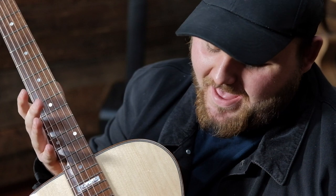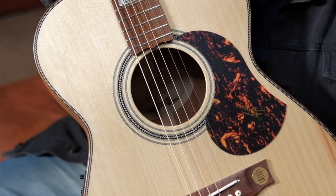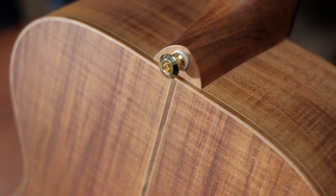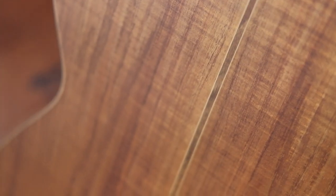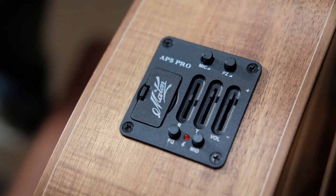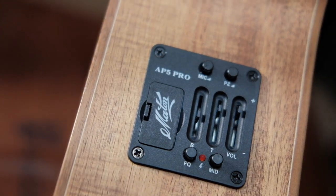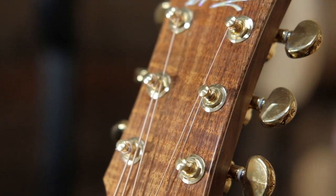So here we have the EA 808 — this guy's the little brother to the dreadnought model we've previously seen. It's sporting the same specs: we've got a bunya face, Blackwood back and sides, with the same meticulous details that we see in all the great Maiden guitars. We have our herringbone bindings, our herringbone rosette, the keyhole inlays, the gold hardware — this guitar has it all.